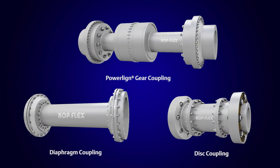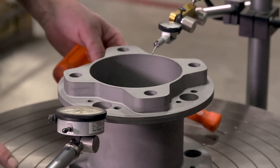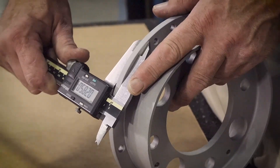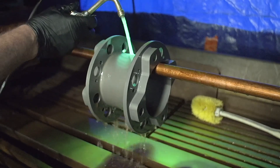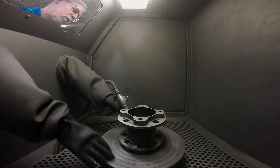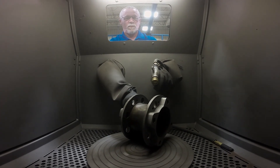This program applies to all of our disc, diaphragm, and gear couplings. We start with a complete mechanical, dimensional, and metallurgical inspection of your used coupling. Non-destructive tests ensure the integrity of the material and reveal any hidden damage. We renew the exposed metal surfaces without machining, using glass bead blasting.